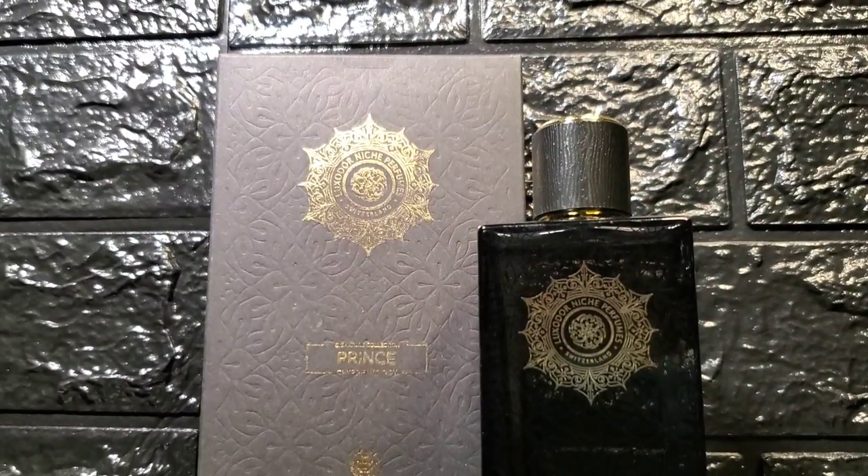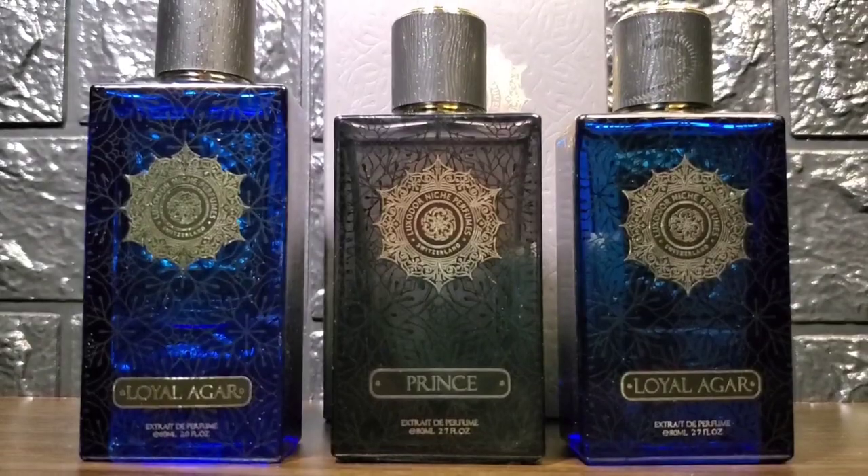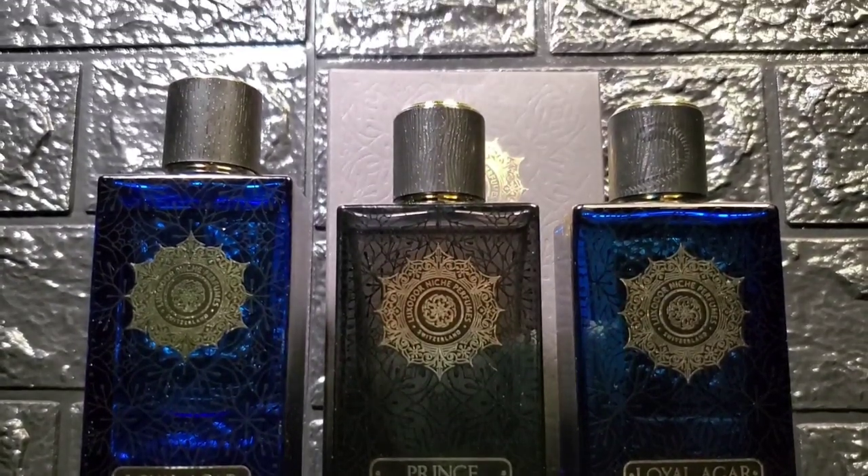I do have my review of Prins coming soon — this is a mix between Baccarat Rouge 540 and Aventus. Subscribe if you don't want to miss it once it's published, and please consider hitting the like button if you enjoyed this video. This has been your average fragrance head signing off.